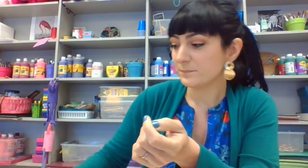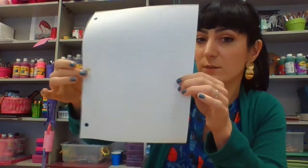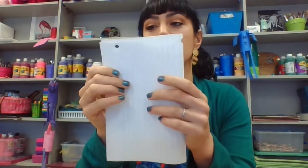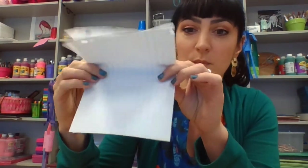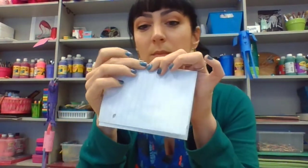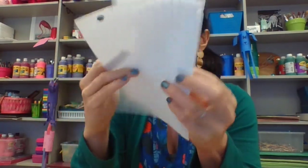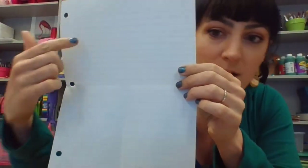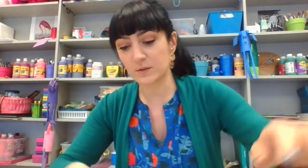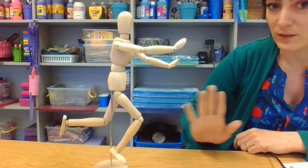First I will take my paper and we'll do four different gestures. I will fold my paper in half first, fold it again - two different movements - and then two different squares, so I have four different squares. We'll draw a gesture inside each square. Let's start with this original pose - this is our mannequin running.